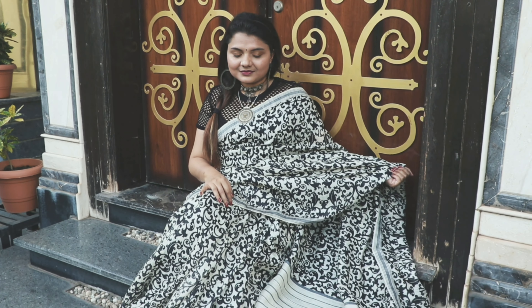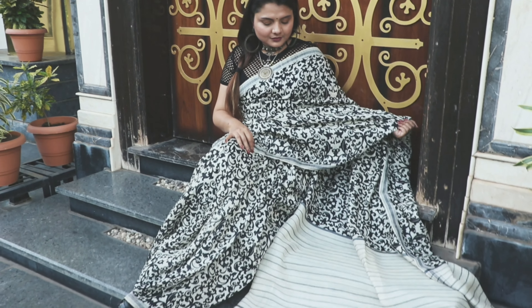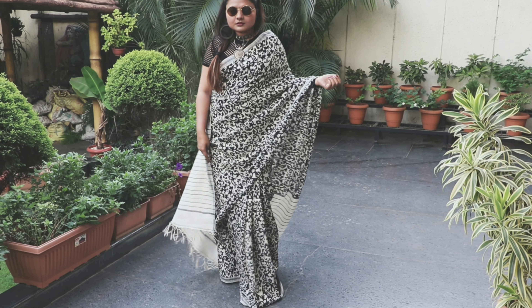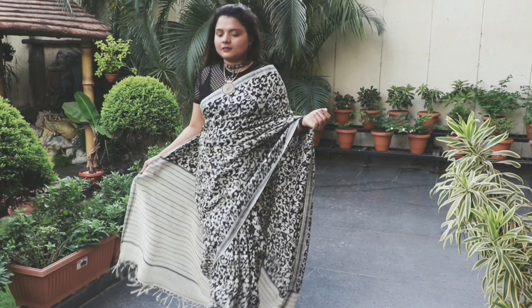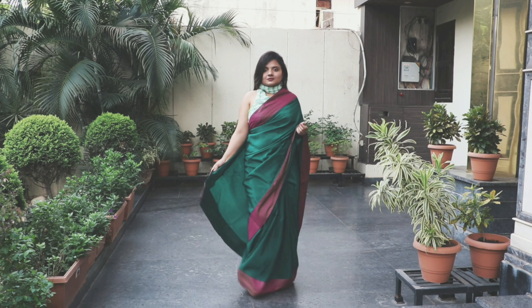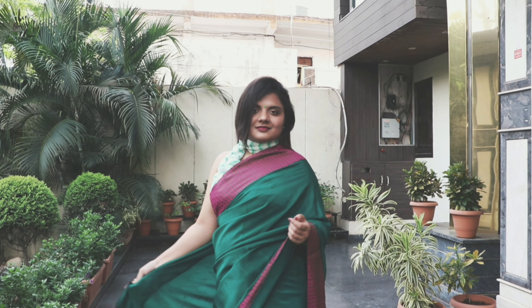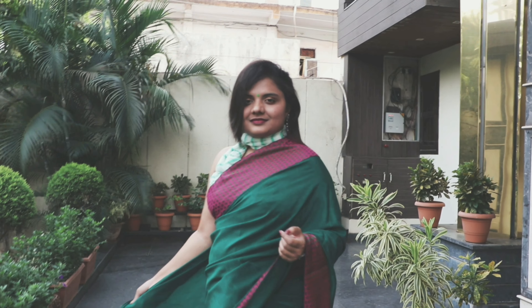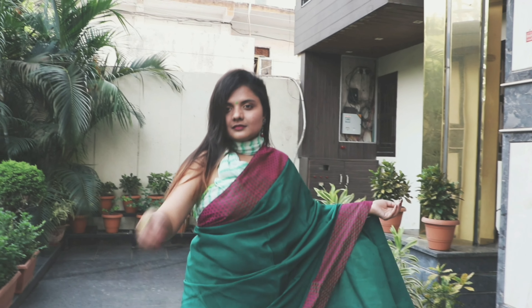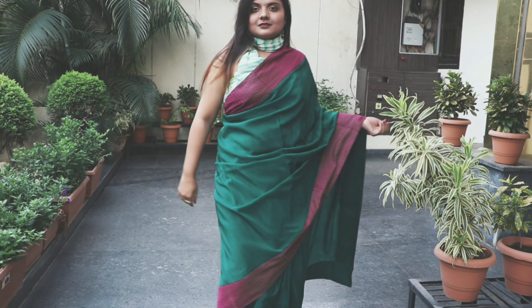The third look is a green Italian saree with brocade work - it's a patent style of my mom's. I liked the color and it has a little bit of a traditional touch to it.